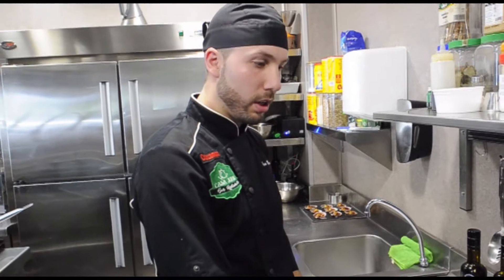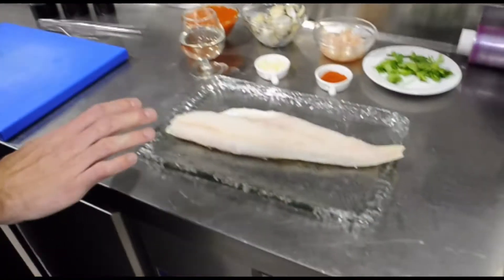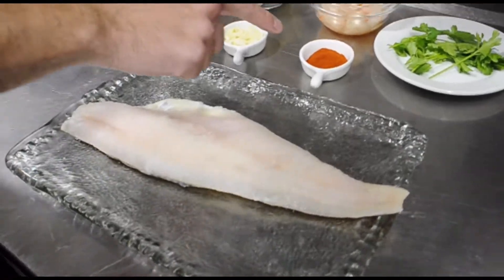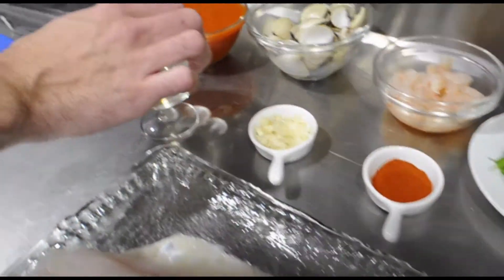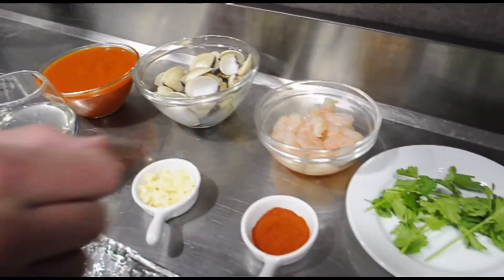We are going to continue with the second dish that we are going to prepare today — it will be the Bacalao Casajuani. It only contains the bacalao, the pimentón for the sofrito, the ajitos, the white wine, the tomato sauce, the almejas, the gambas, and a little more.